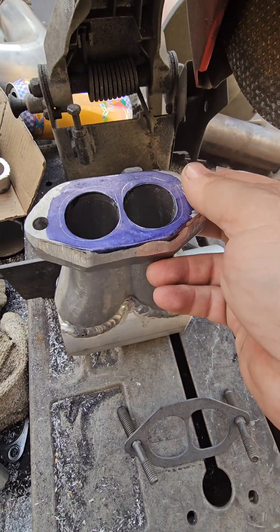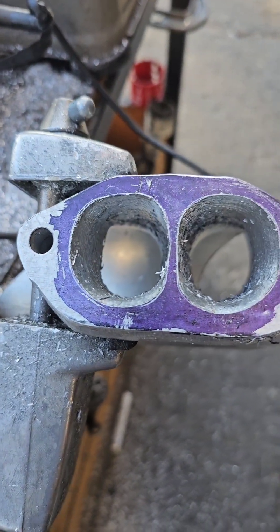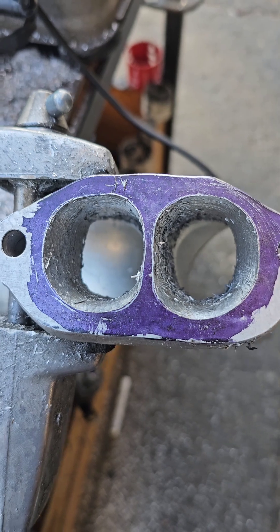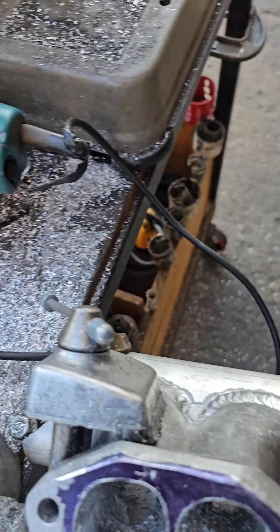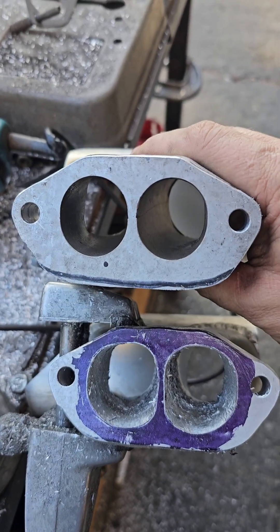All right, let's get her done. Okay, there you go. Ported, but not blended yet — so that's just with the porting bit. Before and after.